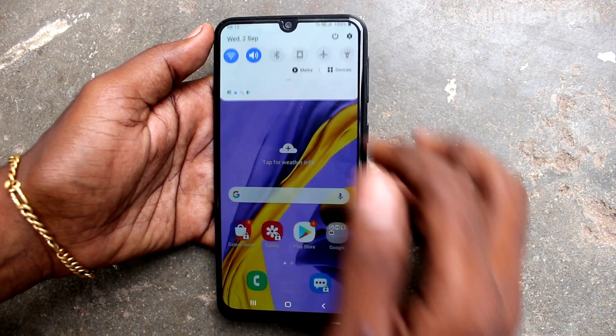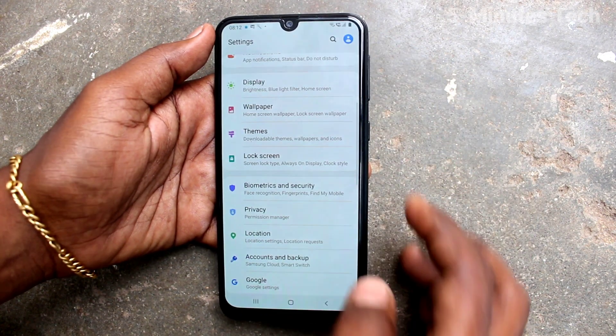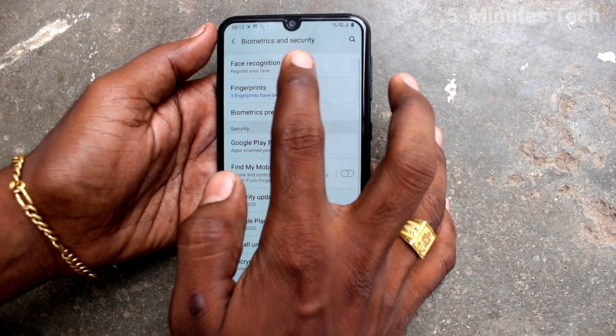First of all, on your phone go to the Settings. Now select Biometrics and Security and click on Face Recognition.